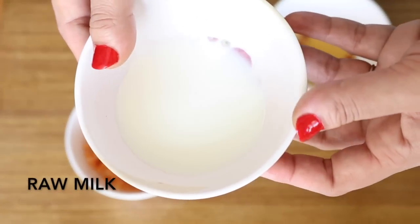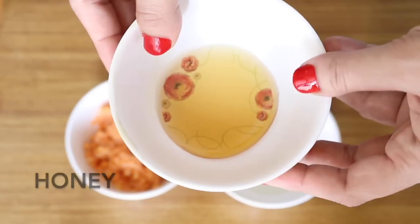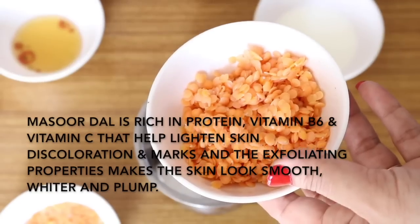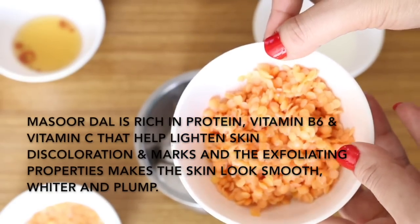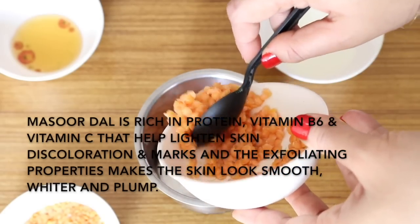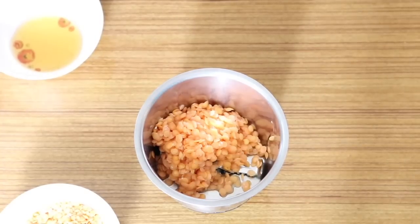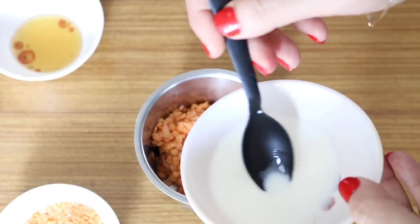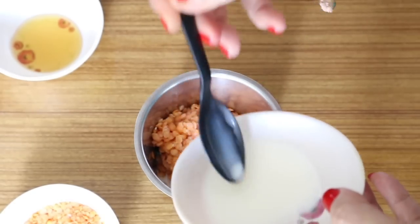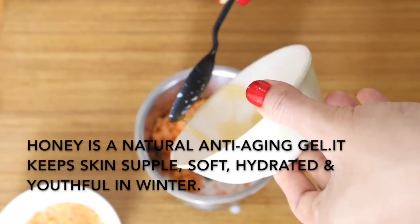Then you need two tablespoons of raw milk, and finally one tablespoon of honey. Masood dal is rich in protein, vitamin B6 and vitamin C that gently scrapes off the dead skin layers, lightens scars, and makes the skin look smooth, whiter and plump. Milk is fortified with all vitamins your skin needs in winter and also contains fats and proteins that moisturize and tone the complexion. Honey is a natural anti-aging gel full of nutrients that keeps your skin supple and hydrated.